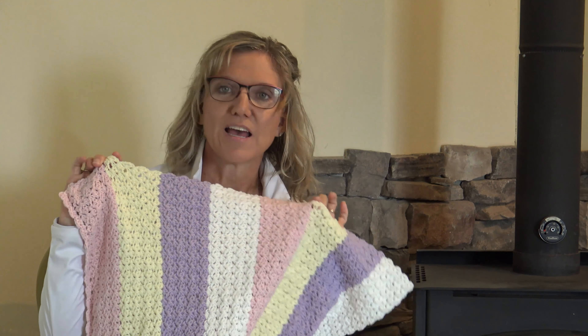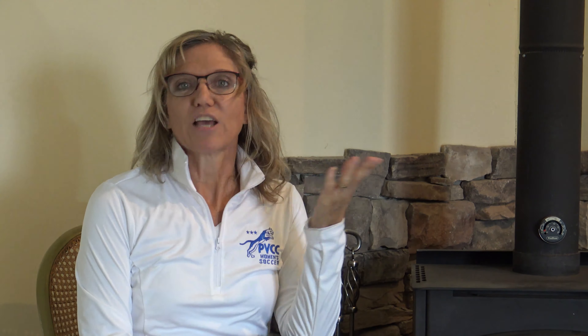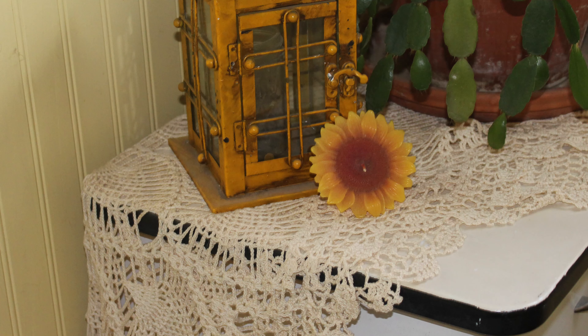I just finished a baby blanket, which we have a video on the channel of how to do. It uses a half shell stitch — which you might not know what that means now, but by the end of this video you'll understand how you can do all of these stitches. I even made a shopping bag. I love doing afghans, different patterns. Here are some pictures of things throughout the house: curtains, doilies. With crocheting, the sky is the limit.